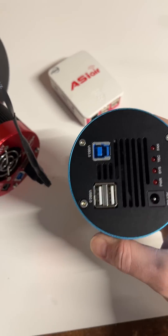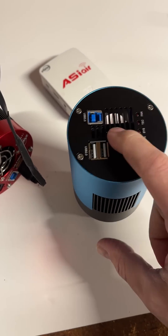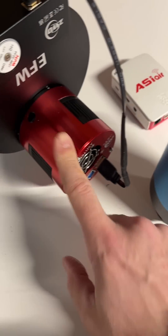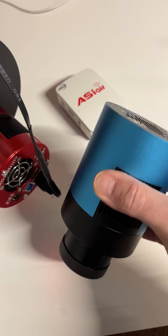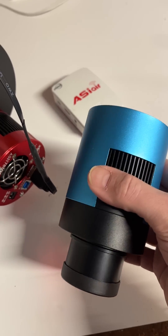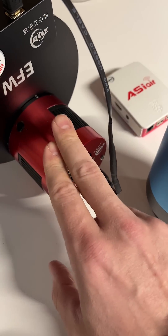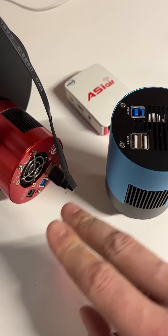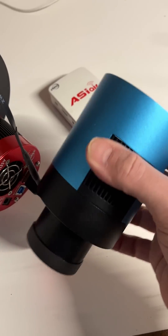What you get with one of these things is actually a slight advantage: the cooling in these things is way better than the ZWOs. I noticed that with this one here — I can get five, sometimes almost 10 degrees Celsius colder with this camera than I can with the ZWO. And for those of you who are in warmer climates, that's actually something to consider.